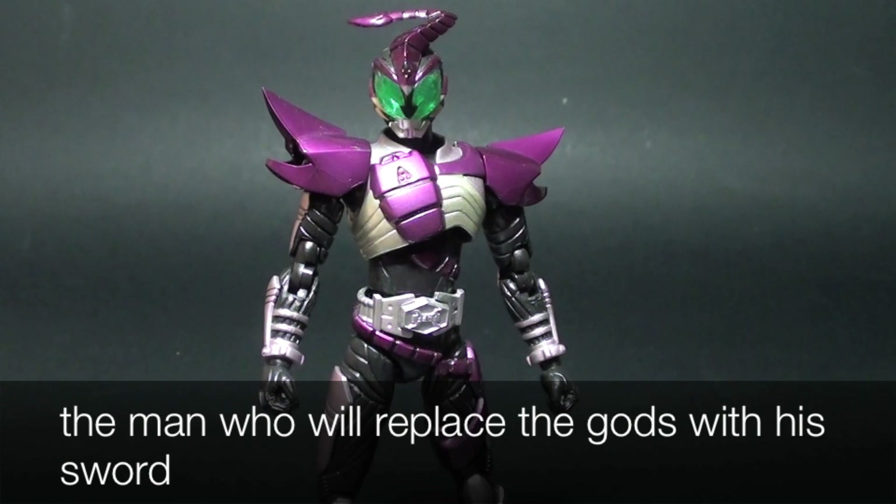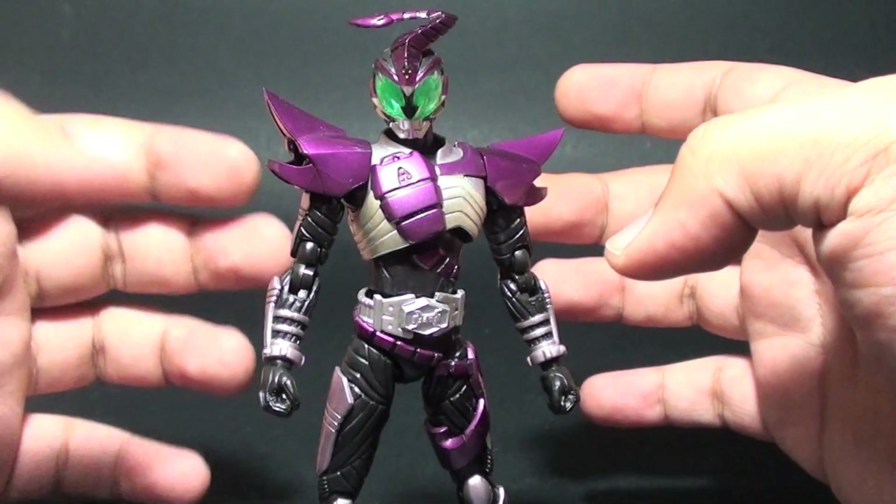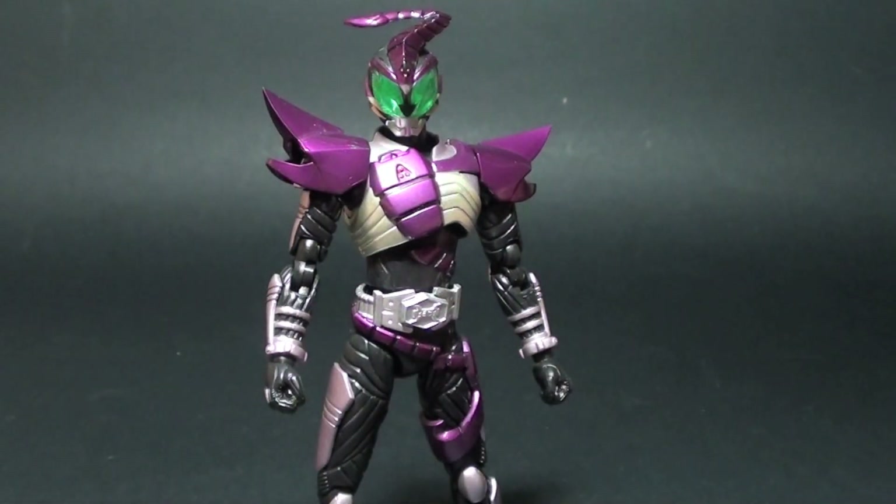Hi, this is our starter and this is a review of the SH Figuarts Kamen Rider Sasword from Kamen Rider Kabuto. Now let's check out the details of this figure and also its accessories.